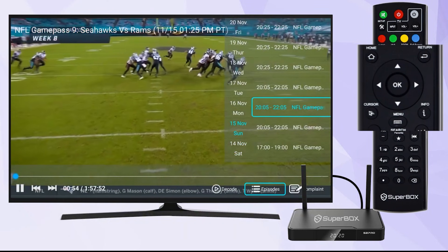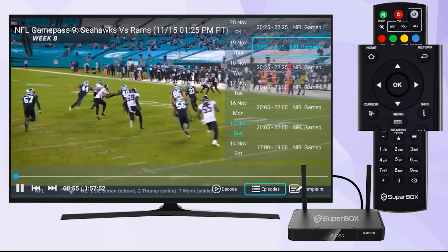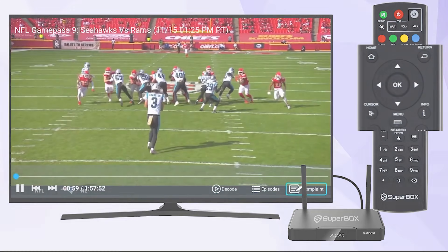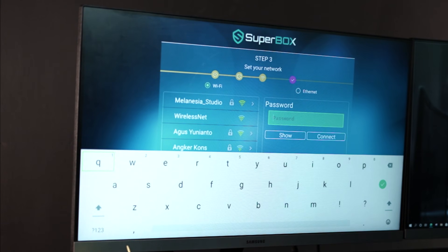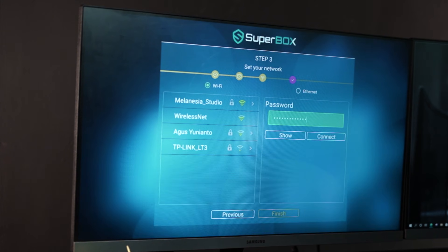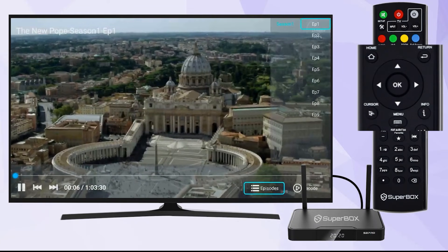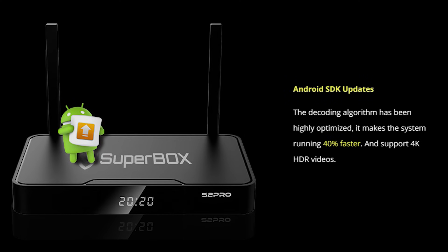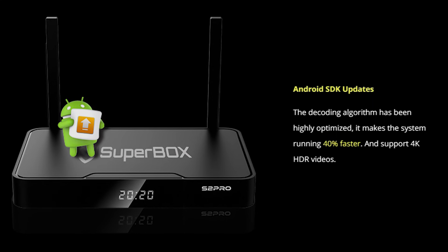If you like watching live channels, the SuperBox S2 Pro has great features for popular live channels and sports events that support seven-day playback, so you can be assured you won't miss any news or matches. Using the SuperBox S2 Pro is as easy as using the S1 Pro — you don't need to be tech-savvy to use this TV box. Just a five-minute installation and you can enjoy watching TV hassle-free.